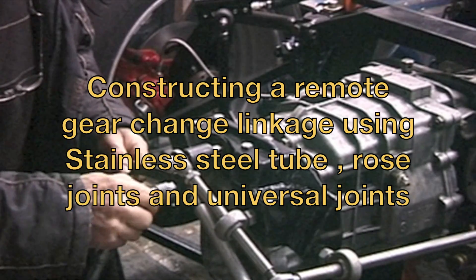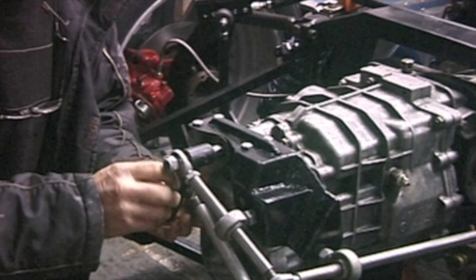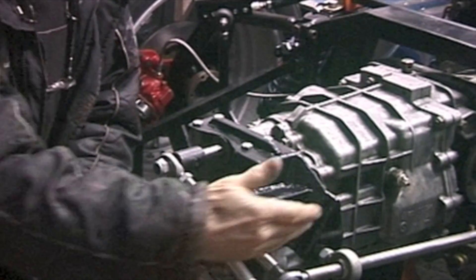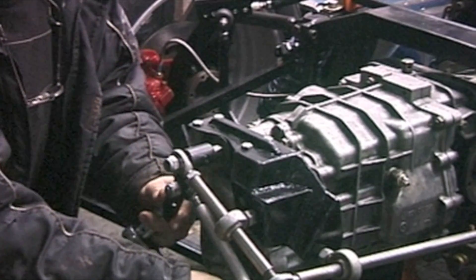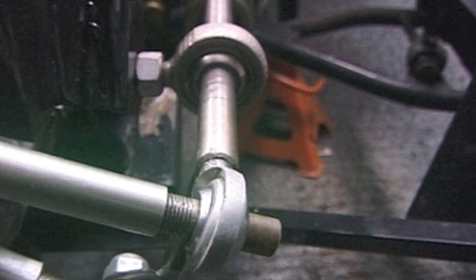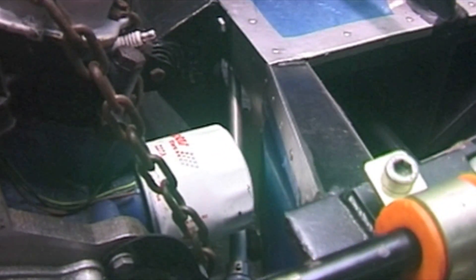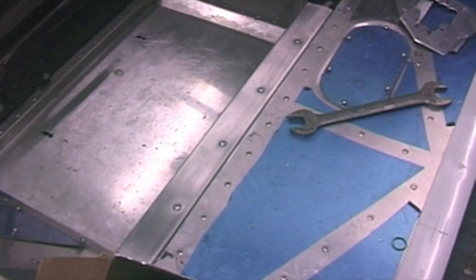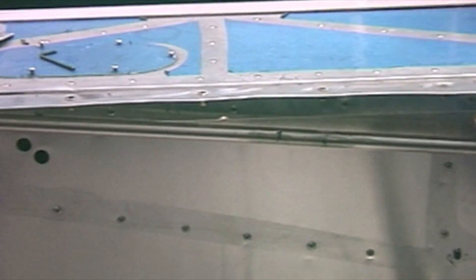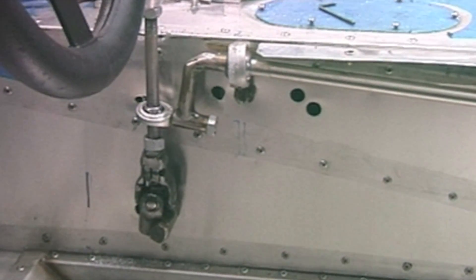The gear linkage is made out of various rose joints and some rod - it works okay, there are a few adjustments to do. The in and out movement is done by this rod going backwards and forwards and the twisting movement is by rotation there. Another rose joint and a universal joint transmit the movement under the oil filter, through to the sill, and runs inside this housing to the gear lever. You can see where the linkage comes through from the back part of the car - there's a universal joint at the bottom which gives it forward and aft and sideways movement without allowing it to rotate.